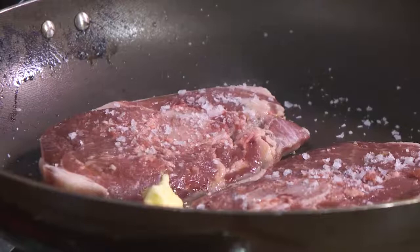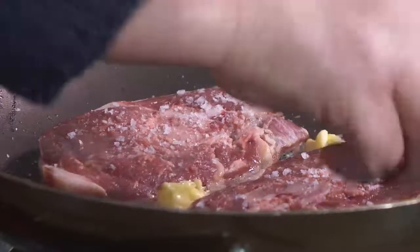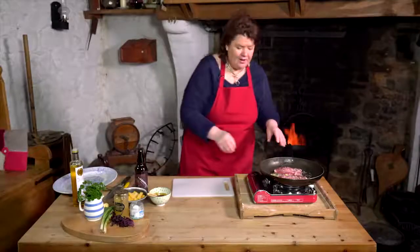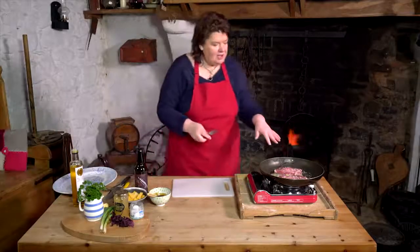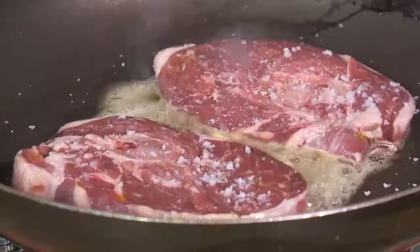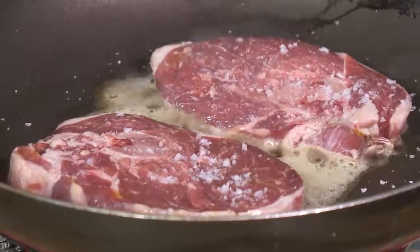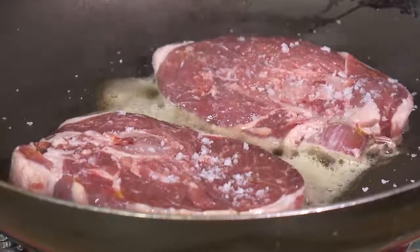This wee bit of fat around it — what we'll do is maybe just lift the meat up in a minute or two and just let it render down that fat a wee bit. The thing about cooking something like this with meat is they've got natural sugars in it, so you want to get a really, really hot pan and then just leave it.